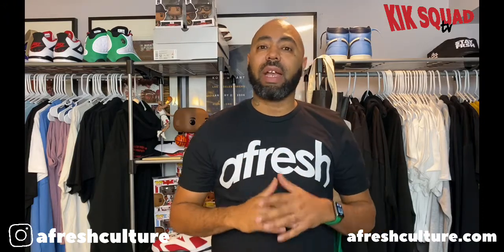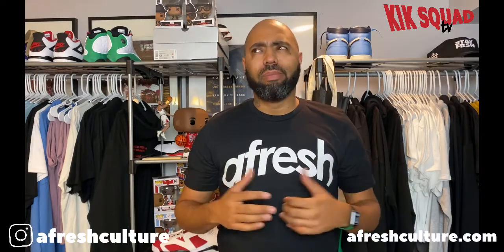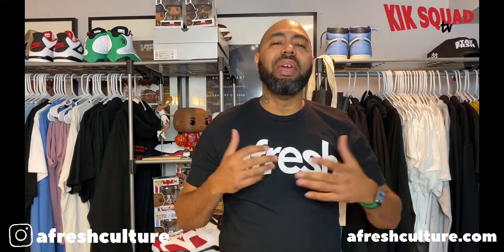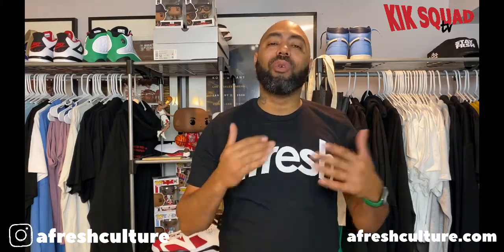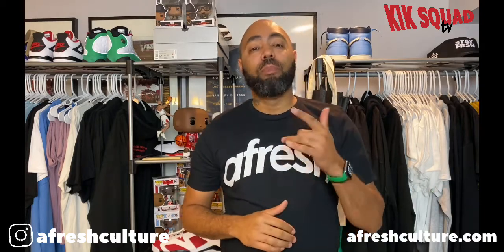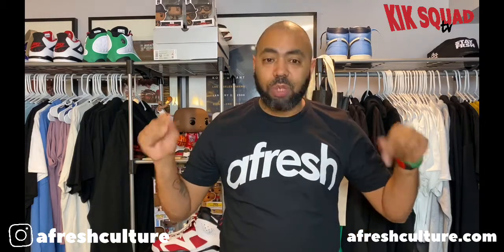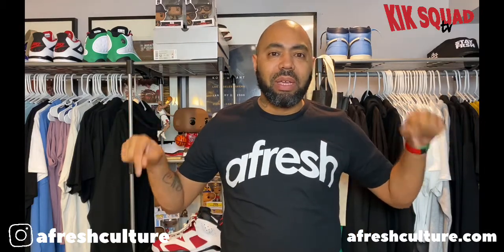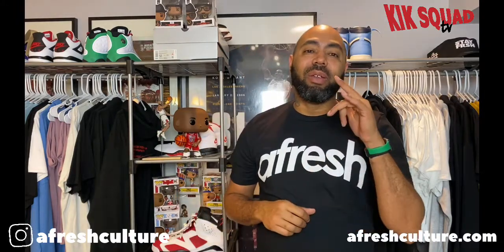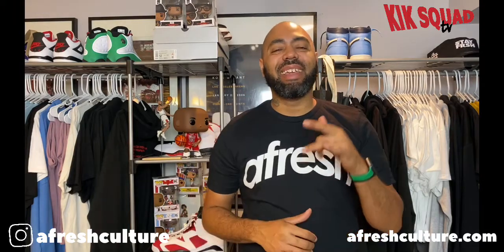Also, the Fresh Coach tees are still in effect on freshcoach.com. We are dropping new stuff throughout the month — before the end of May there will be new stuff dropping, same thing going into June. Y'all want to be on the lookout for that, sign up for the newsletter to be in the know, and follow on Instagram as well. So without further ado, let's get into the shoe.